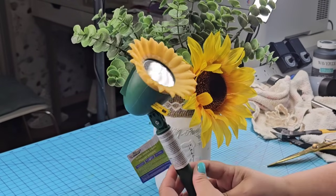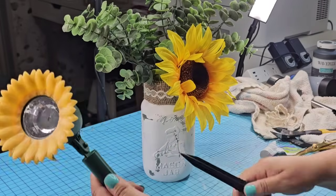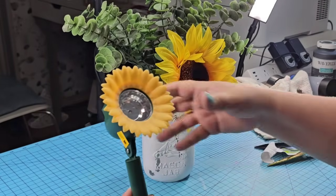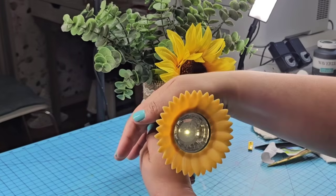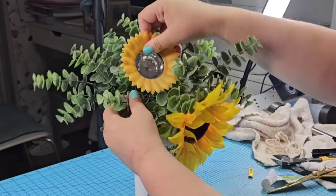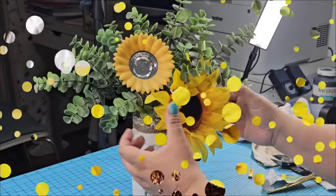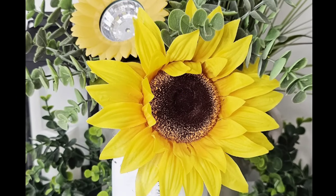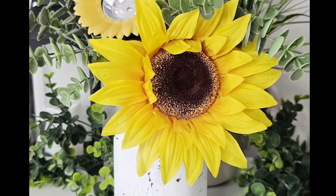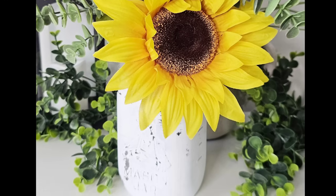This solar light is adorable — it has the shape of a sunflower. We're going to remove the paper, remove the stake, remove the little tab, make sure it works — and it does. Then we're going to place it right inside, just to give the other sunflower a little friend to hang out with. Look how adorable this is, and at night it lights up. Such a fun project and so easy. You can do whatever design you want on the vase. Love to know what you think of this one — let me know down in the comments.